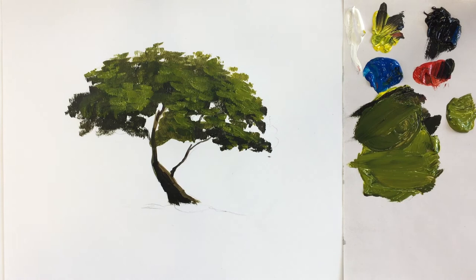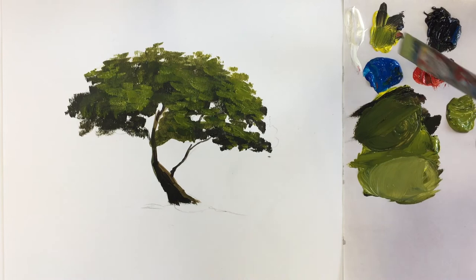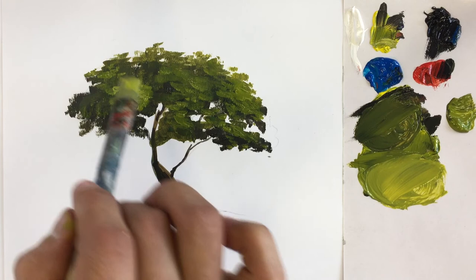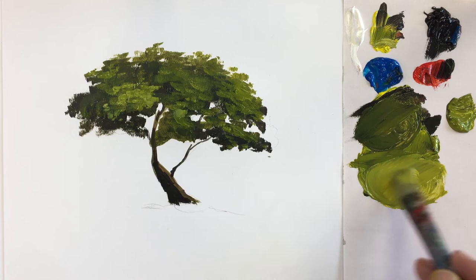Now we need to create another mix — a lighter one. We are going to start adding more yellow, cleaning my brush so it doesn't bring in the previous dark. I start bringing a bit of white into the mix, and maybe a bit more yellow. Now having this mix, remember that we are going to touch fewer areas. We just place some of them randomly, applying some of the lights in certain areas.